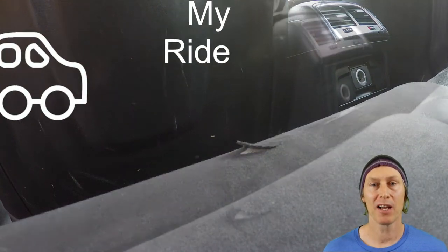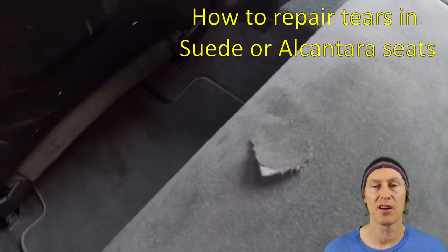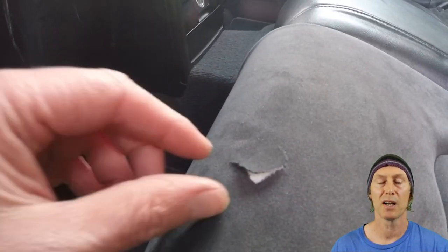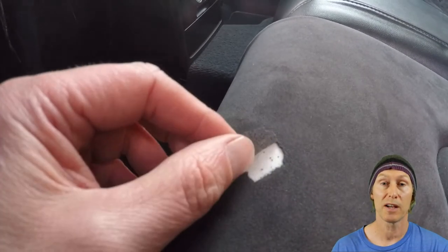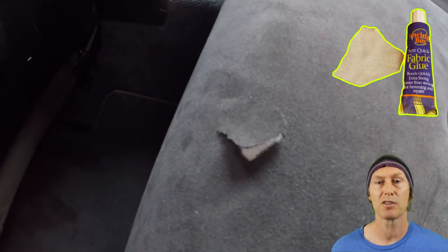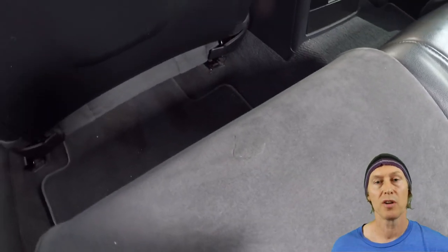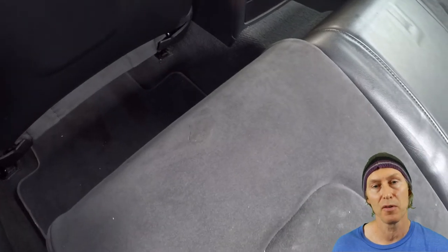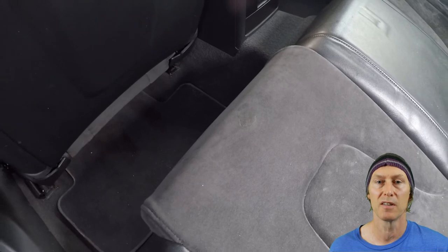Hi, it's Phil here from Vibe My Ride and in this video I'm going to show you how to repair tears in suede or Alcantara seats. Recently I tore one of the Alcantara seats in my car and was absolutely gutted, but I'd read that you could do a pretty effective repair using fabric glue and maybe even a small piece of patching material to go underneath as a backer. I gave this a try and whilst the result wasn't absolutely perfect — you can still see the tear if you know what you're looking for — it's certainly a lot better than the really unsightly tear that was in the seat.